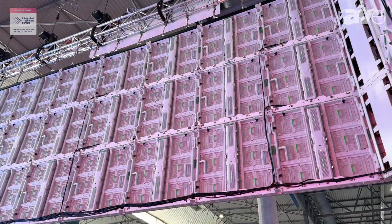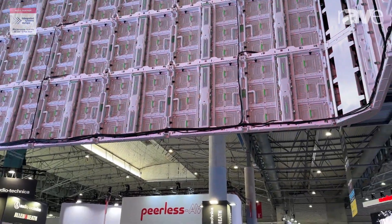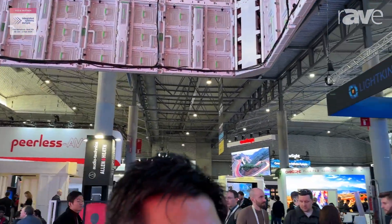In the future we are going to produce smaller pixel pitch. Right now here we show a P5, and we have P4, P5, P6, and P10.